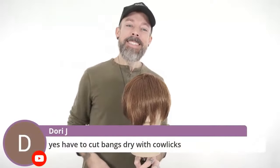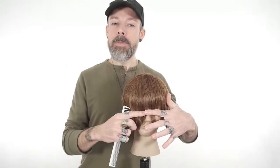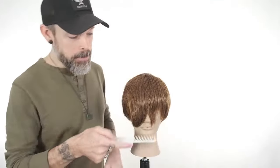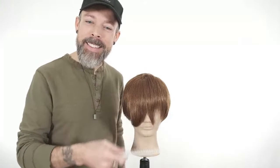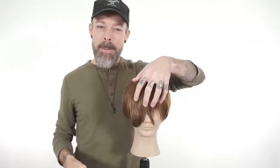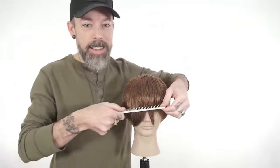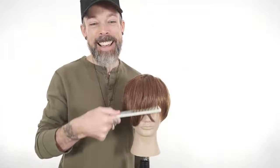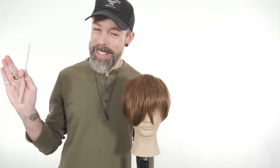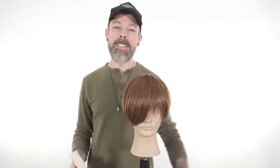Personal story: as a young apprentice hairdresser I got to cut my first fringe. I started cutting on wet hair, cut it right to where I thought it should be — right at her eyebrows. Then I got out my blow dryer and started blow drying her fringe. She had thick hair. That fringe that was cut at the eyebrow ended up way up here, thick and heavy and bulky looking. Good learning opportunity — never did that again. So we would highly recommend cutting most fringes dry.